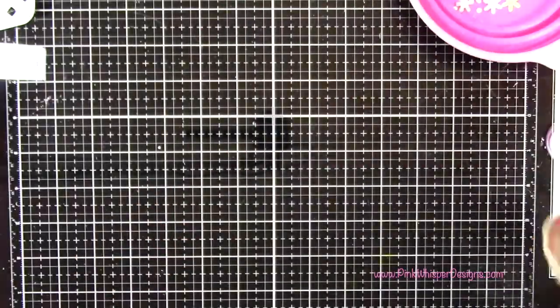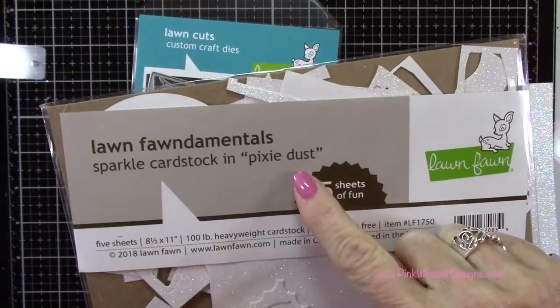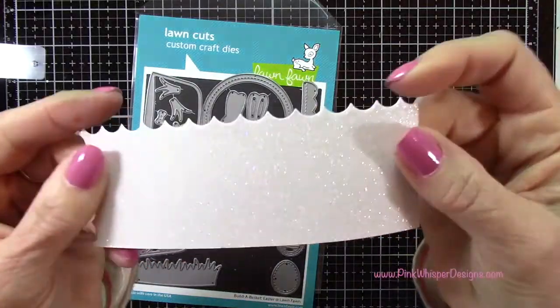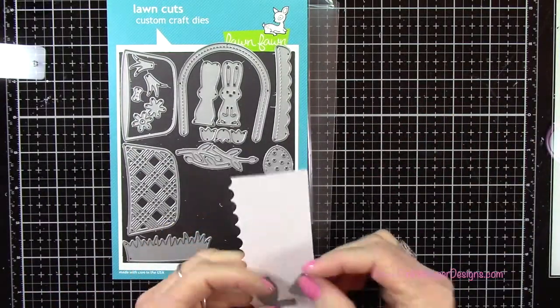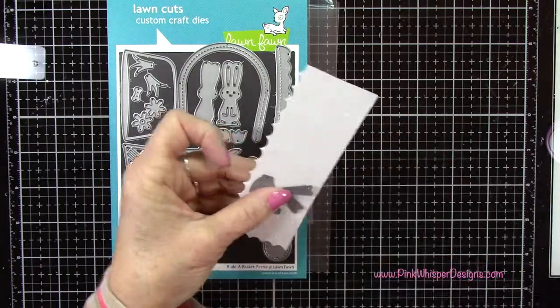Now I'm using the Pixie Dust cardstock from Lawn Fawn which has this beautiful sparkle to it, and that's what I'm going to use to create the little bow for the basket. So I'll go ahead and die cut that.